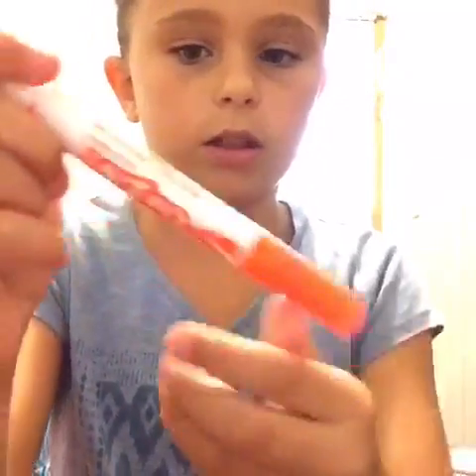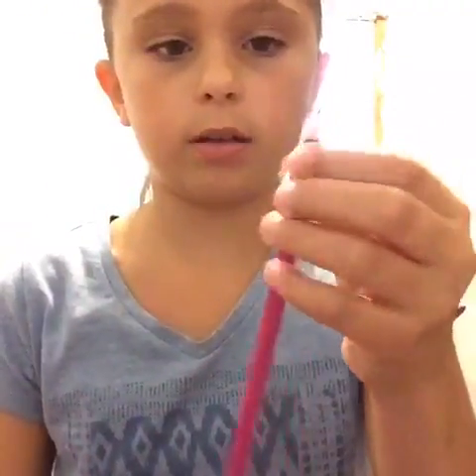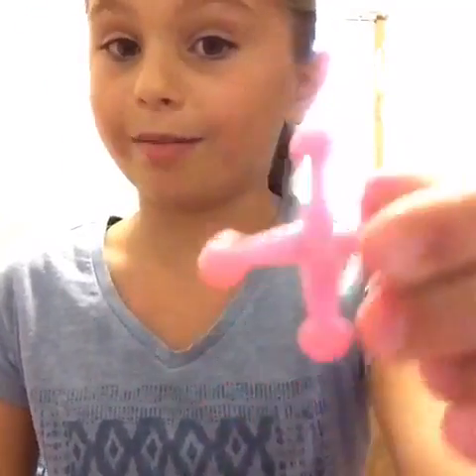Then I have a neon orange Crazy Art marker, a yellow Crayola marker, a little blue marker, a red pen, a purplish-pink colored pencil, a pen, and a little pink one.